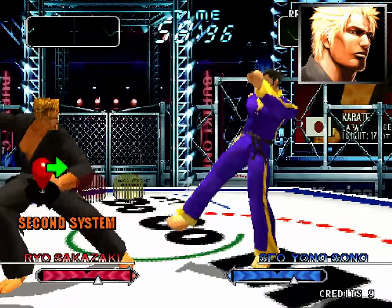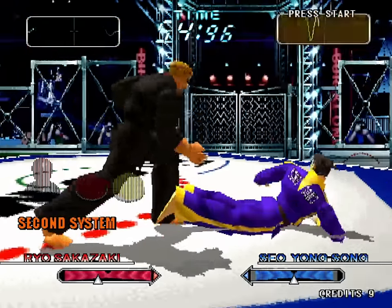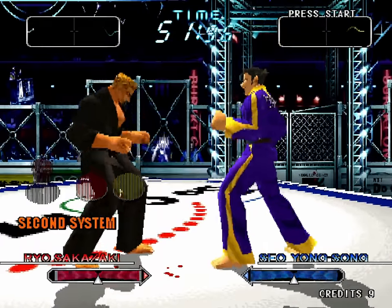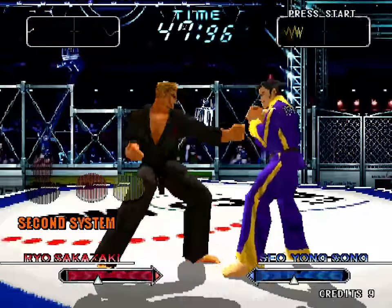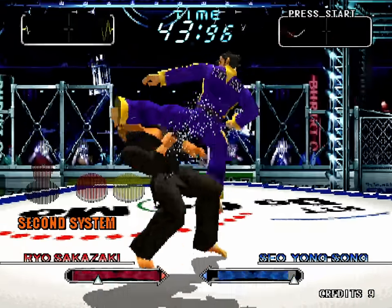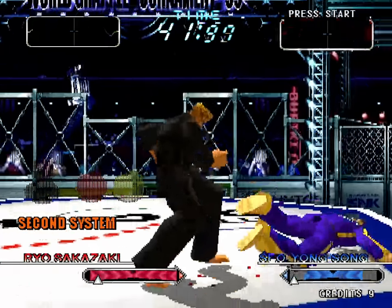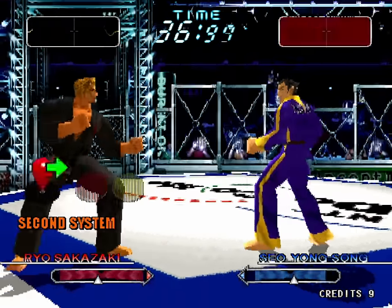Next we have — oh hey, check it out, it's Ryo from Art of Fighting, but now he's in his cool Black Mr. Karate outfit. Buriki 1 takes place in the Art of Fighting and Fatal Fury universe, with Ryo competing to represent standard karate. I think he's one of the best characters to learn the game with because he has tons of good options, hits hard, and has some familiar moves. No fireballs though.